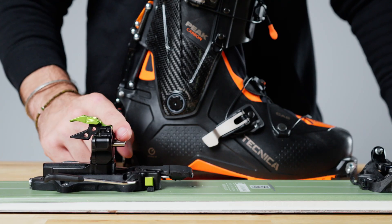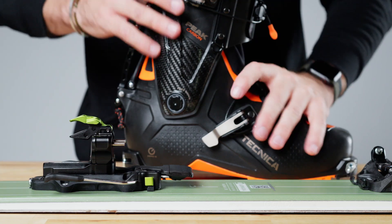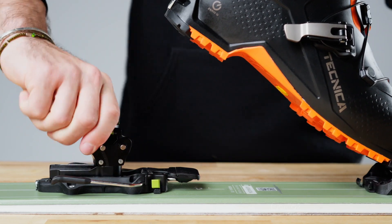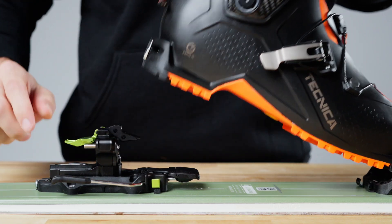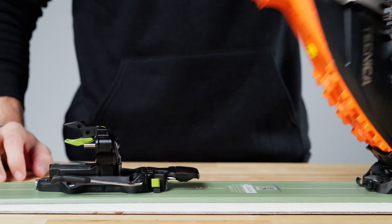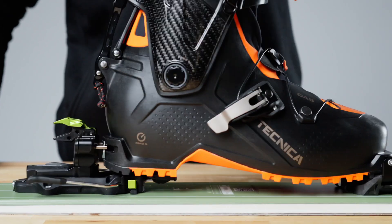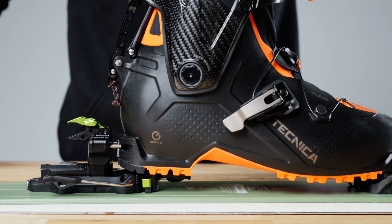Now that we've got your four millimeter spacer adjusted and your DIN settings properly set, let's do a final check of that binding. Pop that boot back into the toe piece. Before we click it back into the heel, let's give it a rotation to check how those risers are doing. Hit the top riser — set. Hit the bottom riser — set. You're perfectly clearing down to that base plate, you're good to go skiing. Let's check that binding compatibility one more time. Pop that heel piece back into the boot, check the four millimeter gap — it hasn't changed at all. You're good to go skiing.